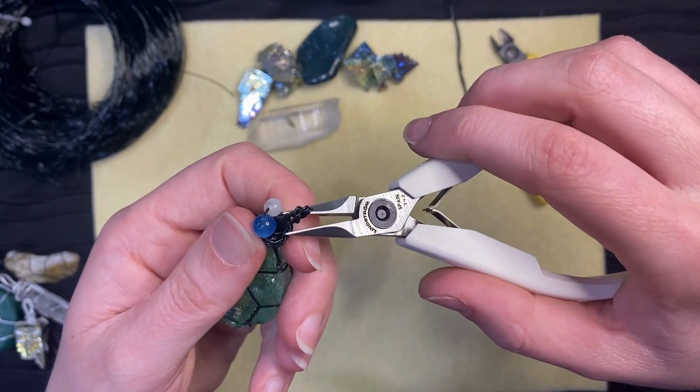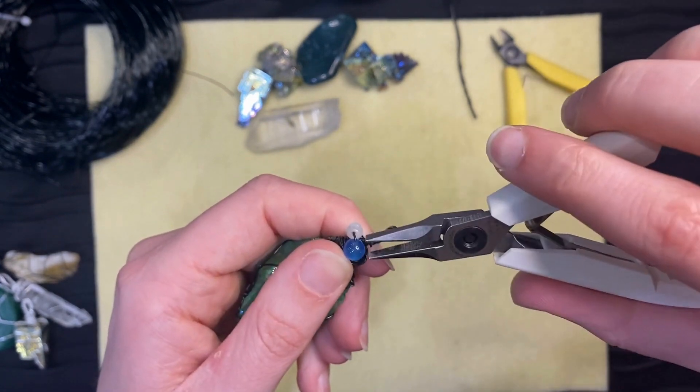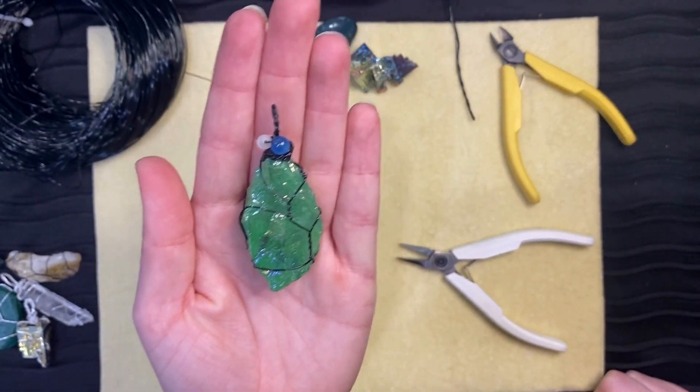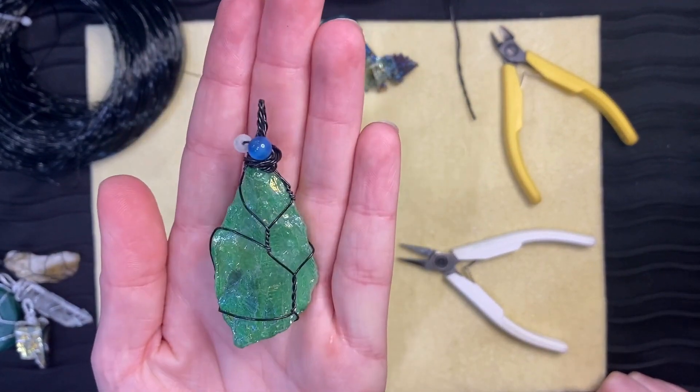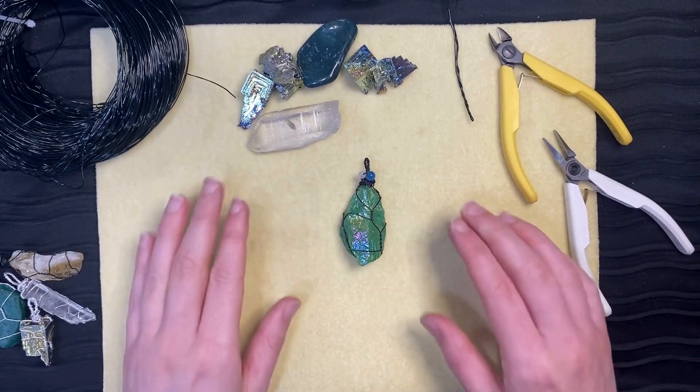You can use the pliers to press the wires a bit tighter and in place. Get creative! There are many different designs and styles you can come up with. Have fun and play with it. Now you have your complete wire-wrapped natural stone.